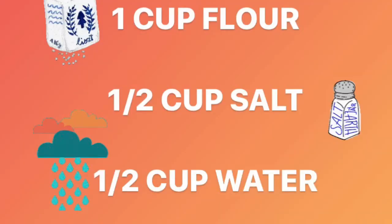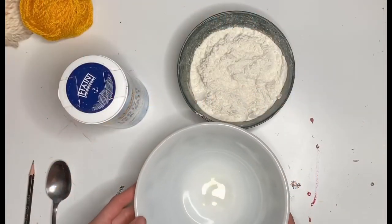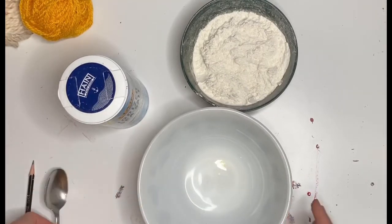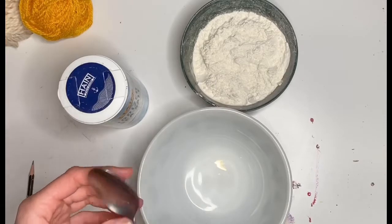To make the salt dough, what you're going to need is one cup of flour, half cup of salt, and a half cup of water. Then you're going to need a mixing bowl, something to knead your dough in, something to mix your dough with — so a spoon.